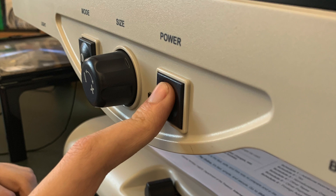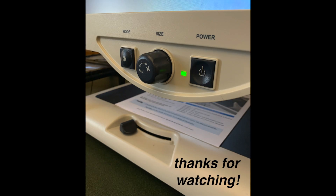Once you are done with the machine, remember to power it off! Thank you for watching this video, and I hope you have a lovely day!